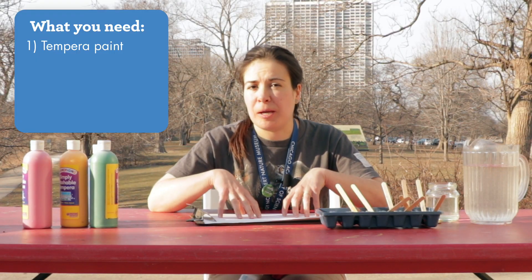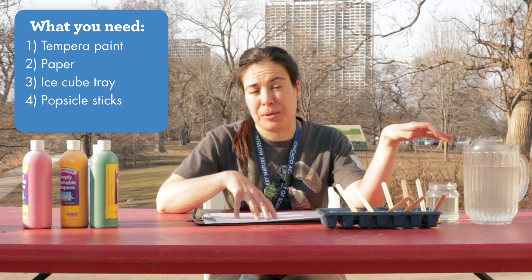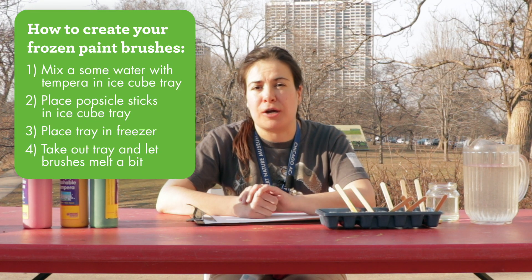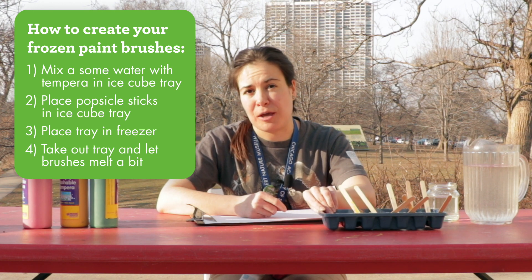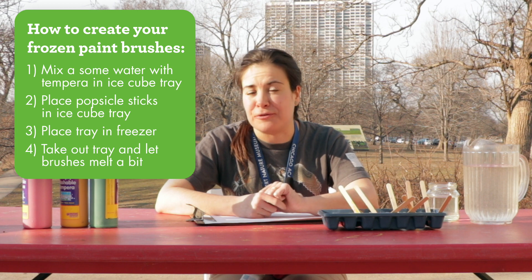For today's activity, you'll need some tempera paint, paper, an ice cube tray, some popsicle sticks, and a little bit of water. To make your frozen watercolor cubes, you'll mix a little bit of water with your tempera paint in your ice cube tray and then put it in the freezer with your popsicle stick handle to freeze.